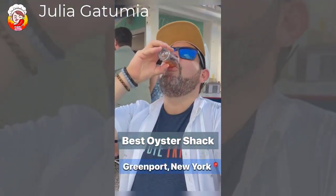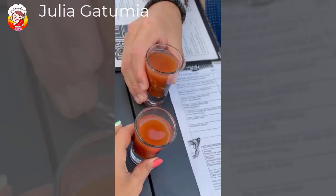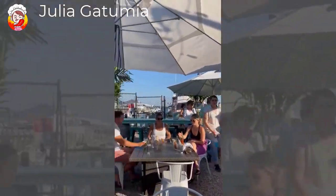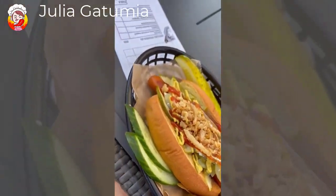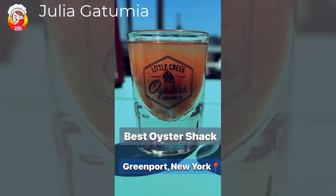Located in Greenport, New York, Little Creek Oyster Shack and Market has some of the best selection of oysters and oyster fare around the whole country. Get the party started with the oyster shooters, enjoy the bay breeze, and then get yourself a Bloody Mary, the fish dip, and the specialty item Hot Dogs Fire. Of course, all the oysters. Come check them out — Little Creek Oyster Shack.